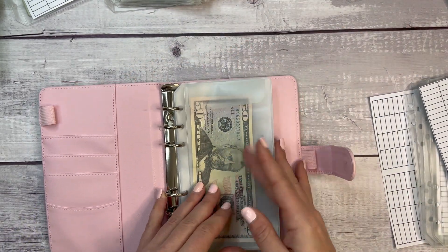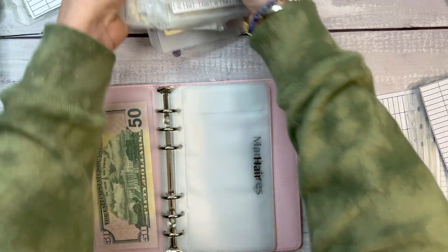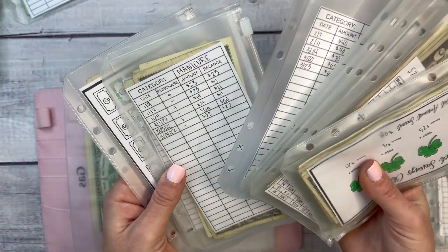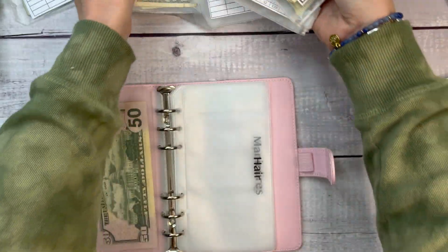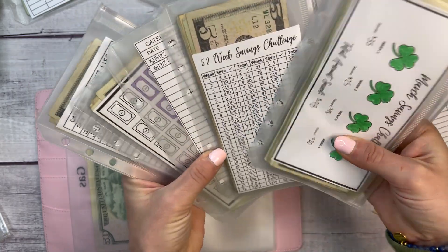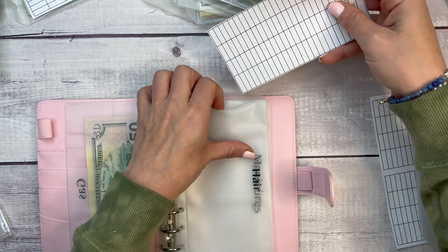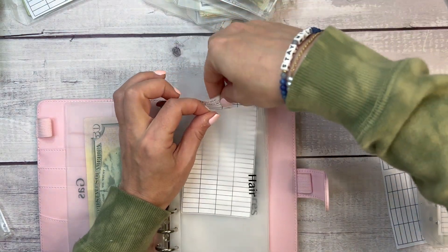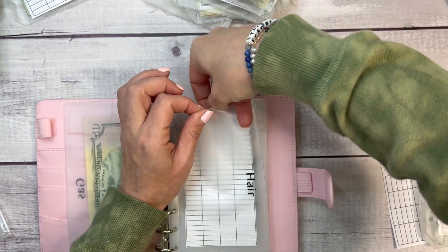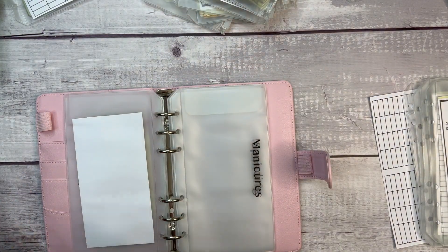For hair, I don't have any money in my hair fund right now. I'm going to leave it empty but put an empty tracker in here for when I do have money set aside. I got my hair done in February so I haven't jumped back into that sinking fund just yet.